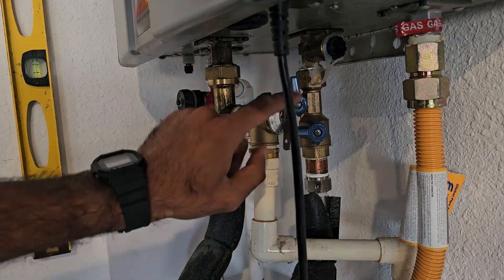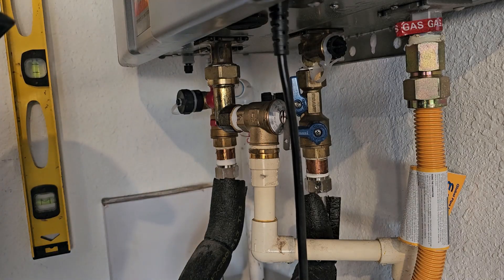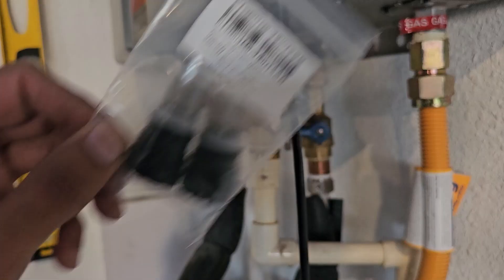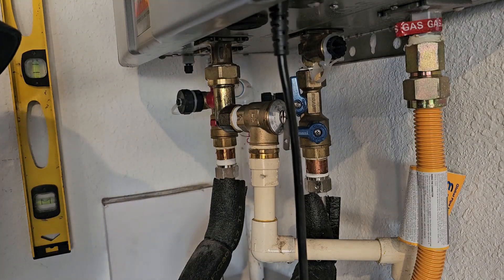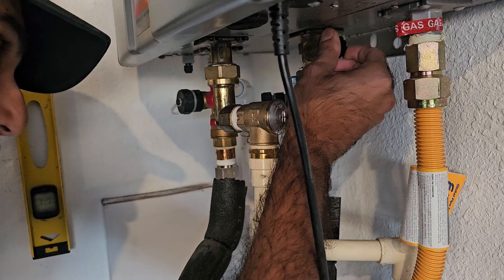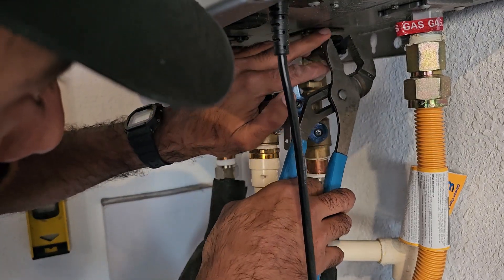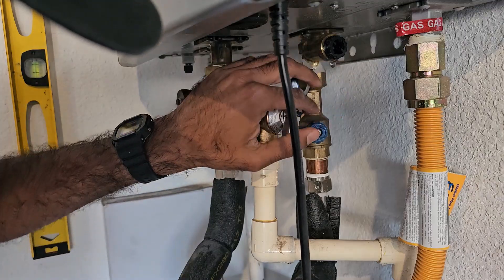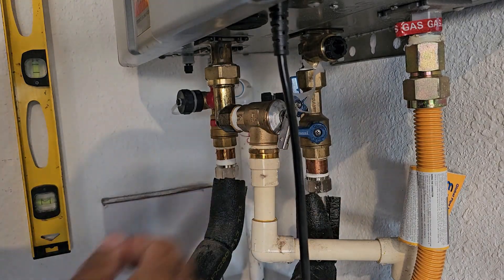Before we begin descaling, a lot of these units have a pre-filter to keep any crud from going into the water heater. This is a good time to clean that out. Amazon sells these pre-filters for about eight bucks for two, so if you open yours and it's got a lot of buildup, just replace it. They can probably be cleaned with a toothbrush and back-flushing with water. Use a wrench to turn this whole plastic unit clockwise — it's threaded so it should just come out.